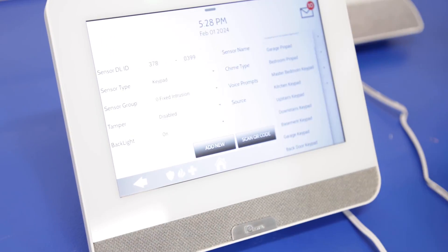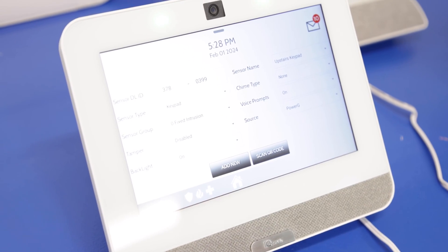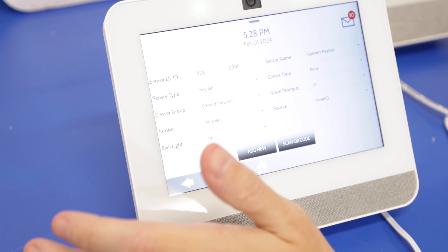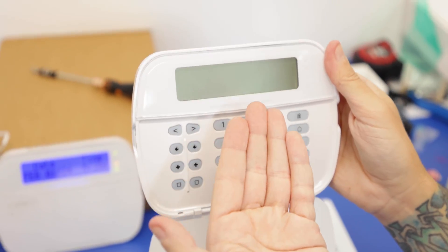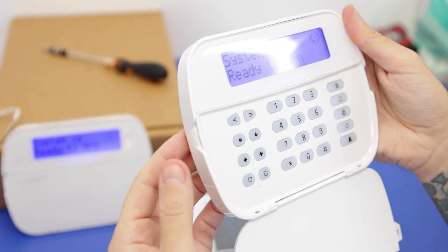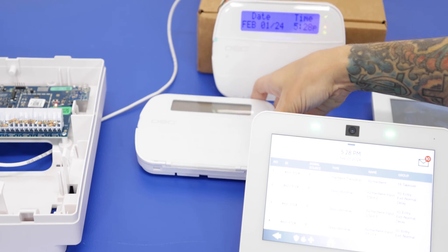It gives us a similar screen to when we enrolled the wired keypad. We had the wired keypad as our downstairs keypad, so I'm going to set this as our upstairs keypad. We'll keep it as fixed intrusion, tamper disabled, backlight on, and press add new. Sensor added successfully. Notice the screen keeps turning off — that's going to happen while it's on battery power only, to conserve battery life. If you have it plugged in, the screen stays on a bit longer. The system shows ready to arm, similar to our wired keypad — two keypads programmed.